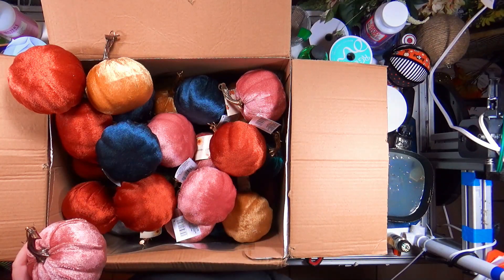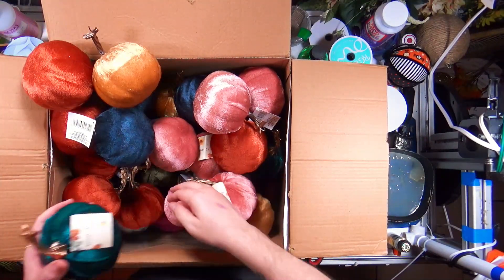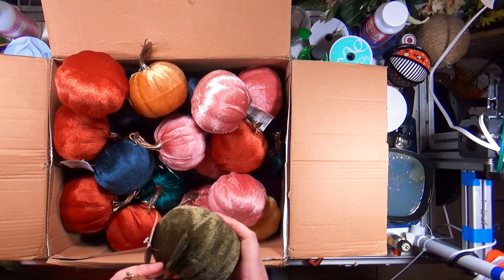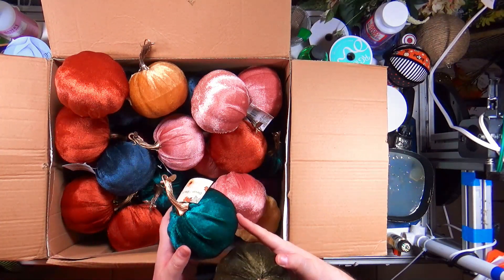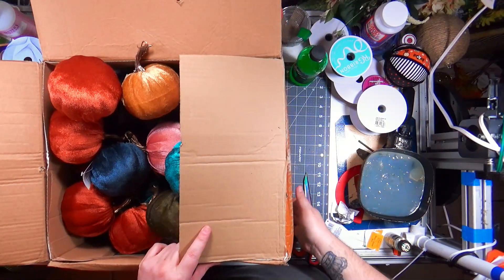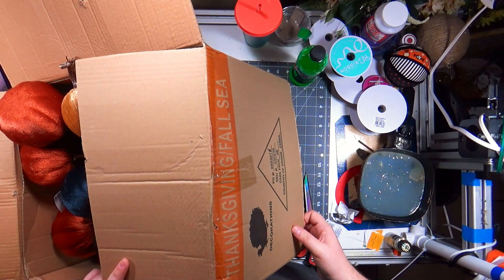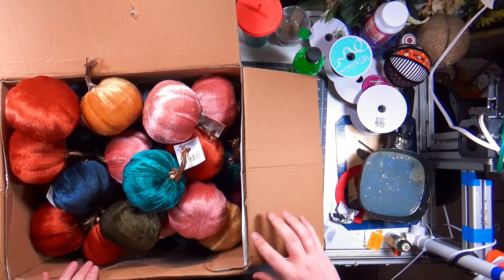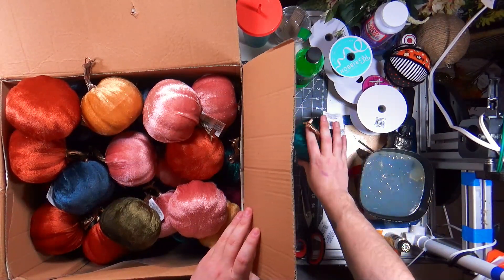They had this color — and I think the top just popped up on that one. I think they had this one last year because I still have some of these leftover. If you're looking for the box in the store, it's marked 'Thanksgiving slash fall.' I guess that makes sense, especially because there's no bright orange and no jack-o-lantern in here. Let me get one of each out.